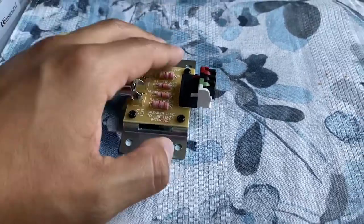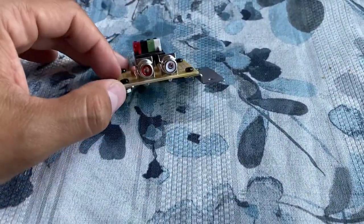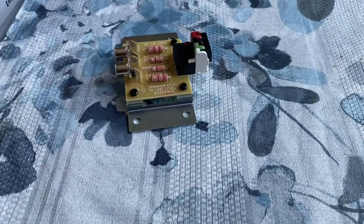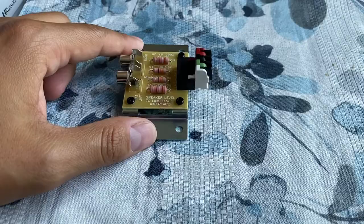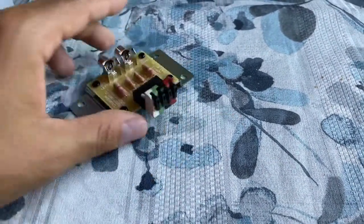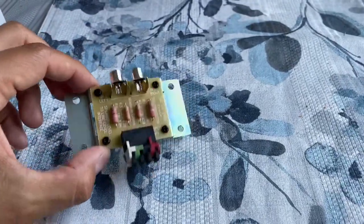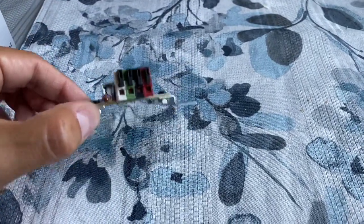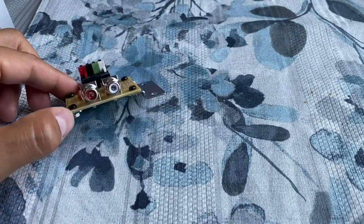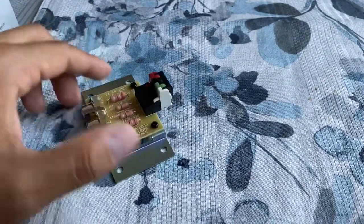They work really well, and to my surprise I'm able to run my amp and everything works perfectly and sounds great. So I thought I'd do a quick video on this in case you come across it, or if you were wondering how you could hook an amplifier up to a receiver or older stereo that doesn't accept pre-outs — this is a good solution for it.